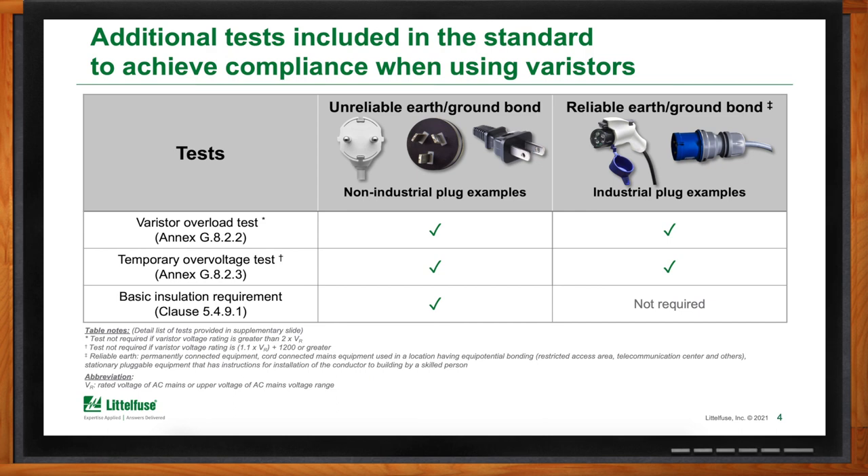Just like all rules, there are exceptions. The basic insulation tests are not required if ground is reliable. The other tests can be avoided altogether based on the sizing of the varistor. However, for most designs, sizing the varistor to avoid a test has a ripple effect resulting in higher ratings on downstream components, which adds cost.